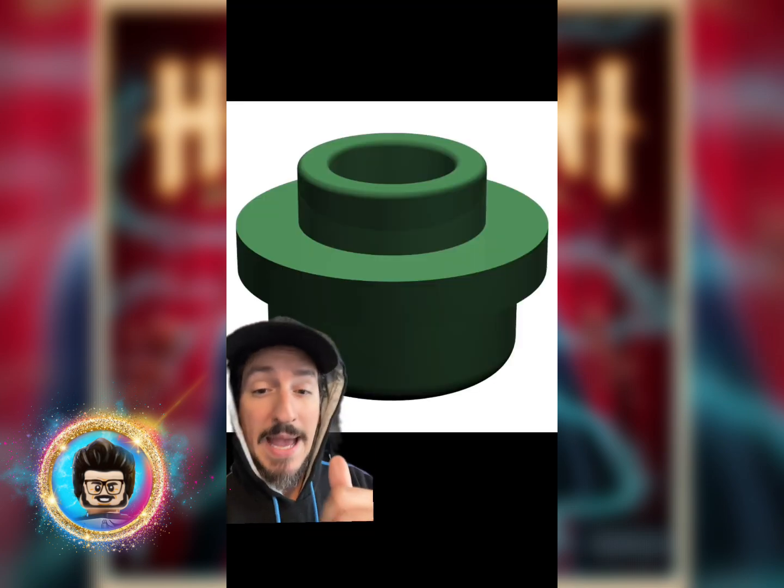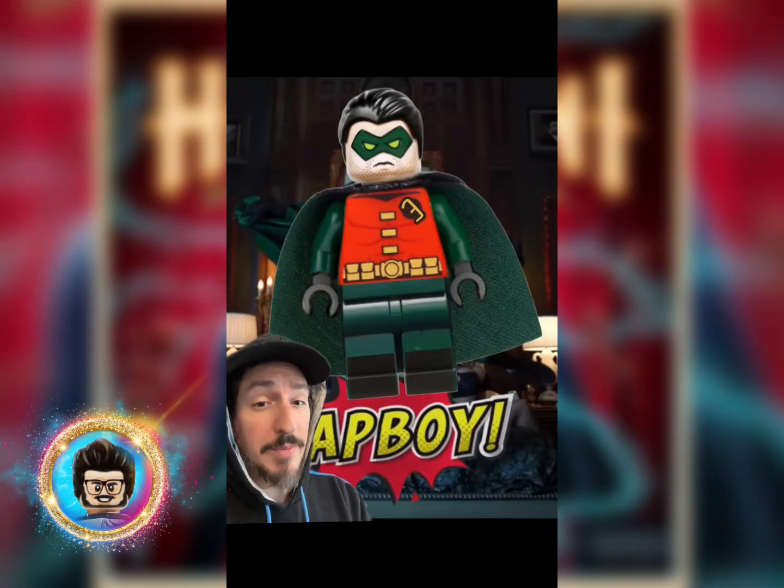And then you're going to grab two studs that you can put on the back end of them. My bumma's on your lips. So this is who we were trying to make, and this is who I came up with.